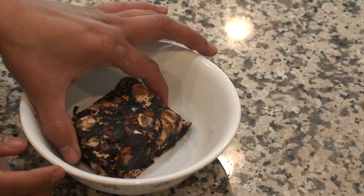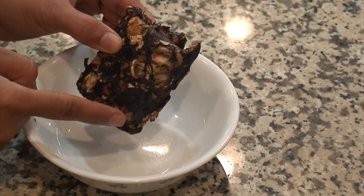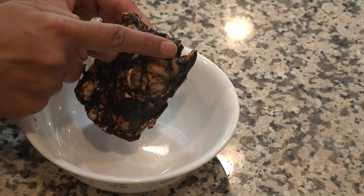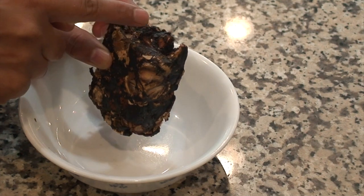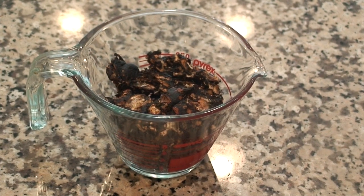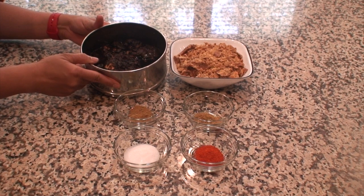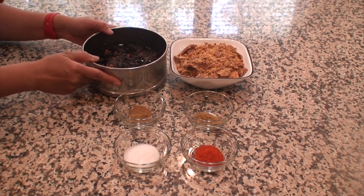A piece of dry tamarind in the form of a slab, about 3 inches by 2 inches by 1 inch in size. If you break it and try to measure it, it is about 1 cup tightly packed. This is the 1 cup dry tamarind which I have soaked in 1 and a half cups of hot water for about an hour.